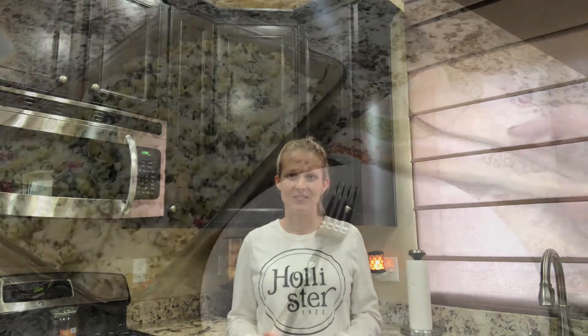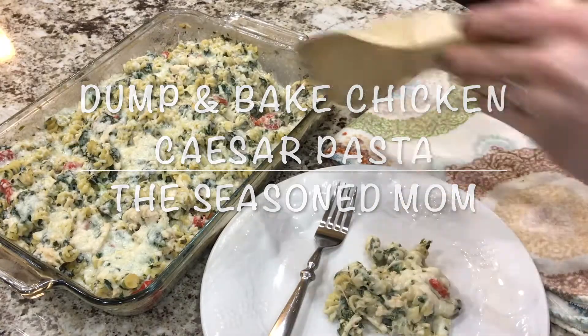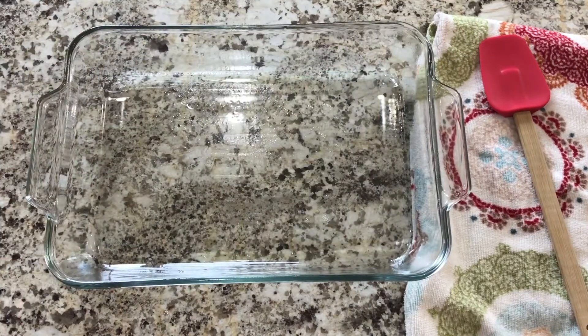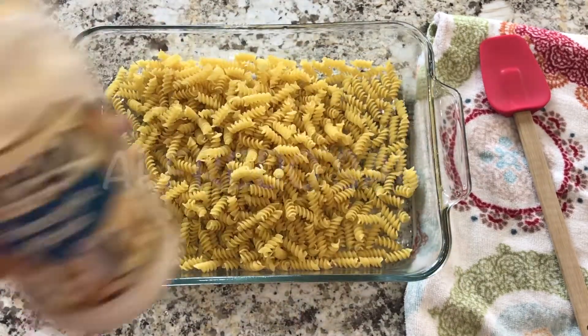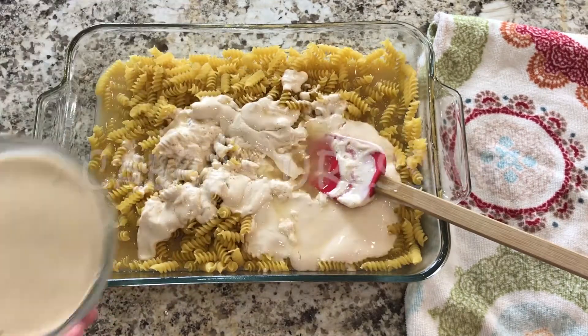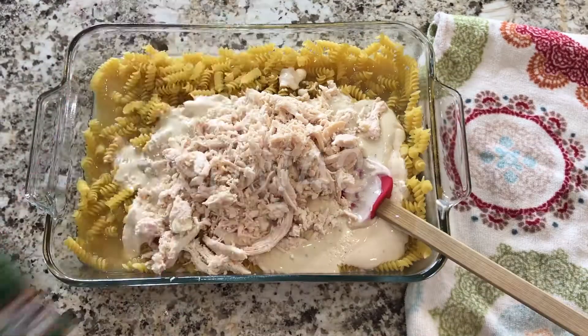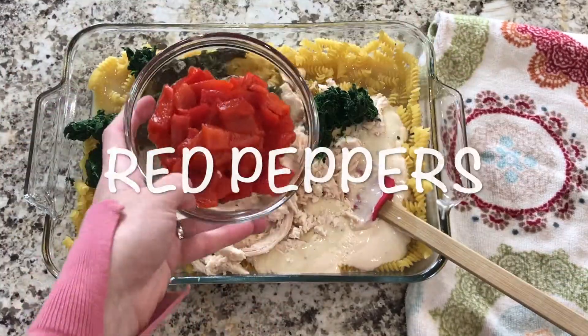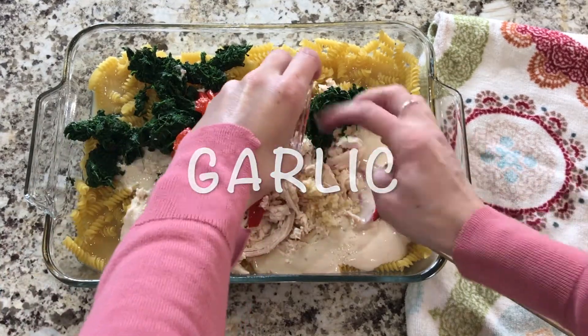So check out this video and give this recipe a try. And don't forget to subscribe to our YouTube channel. Bye!